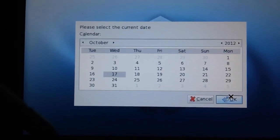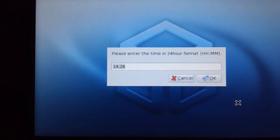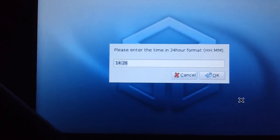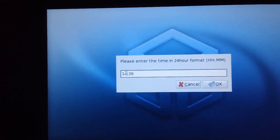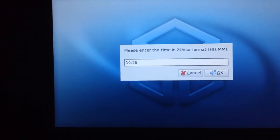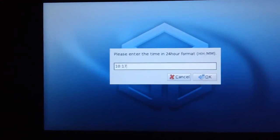Okay, set up your date. It does have a date on it — no, it should be the 18th. October 2012. Time format — please enter the time in 24-hour format. It's showing 14:26 but it's actually 10:16. Let me go back — sorry, excuse my hand. I'll say 10:17 now because by the time I enter it, it'll be 10:17. Okay.